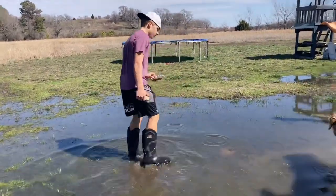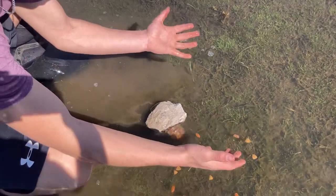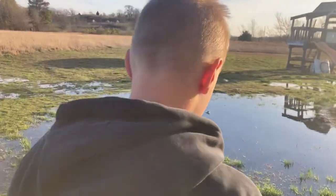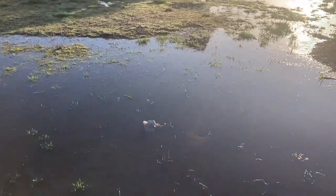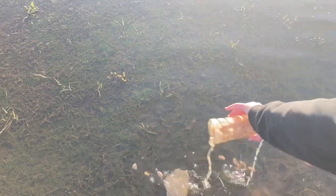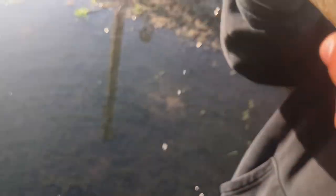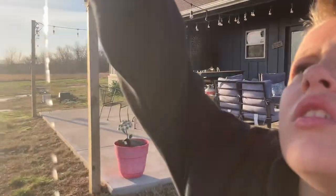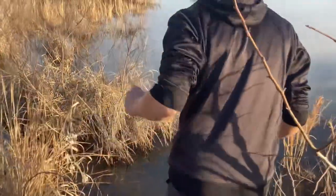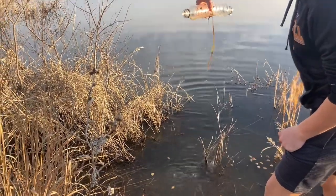We're setting the trap right here and there goes half the dog food. This rock should keep it down, but it's about to fall over already. We just woke up — Beau was able to stay another night. Here's our first trap we set. We're gonna check it — might actually have something. That's a lot of dog food. Oh wait, we might have something — never mind, we don't. Just checking the second trap. All the water came out — we got a little snail.